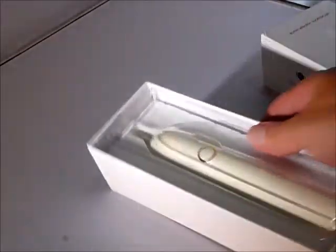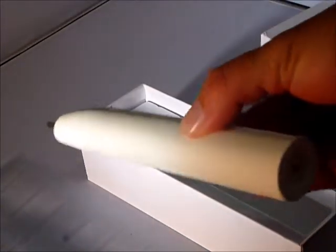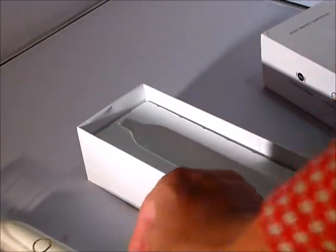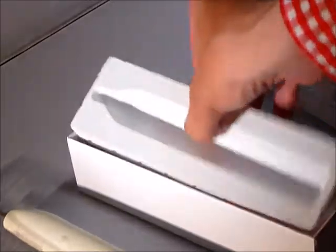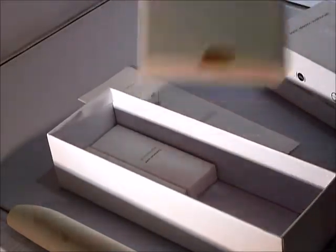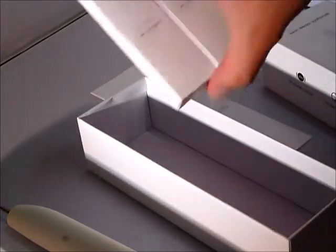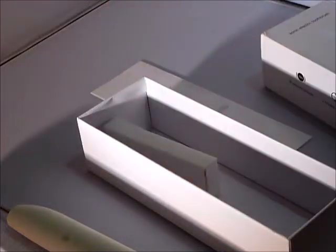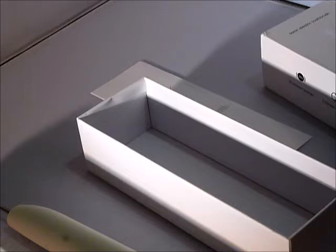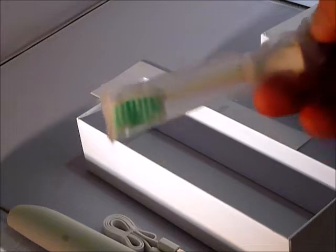This is the box, and this is the toothbrush. Now, this is what comes in the box: instructions, and this can be interesting — it is charged by USB cable and comes with two replacement kits for the toothbrush, as you can see here.